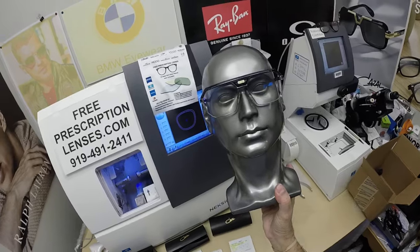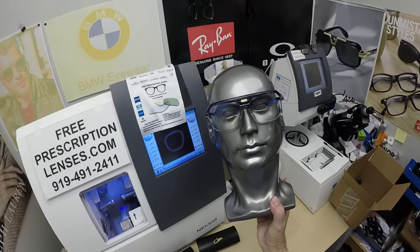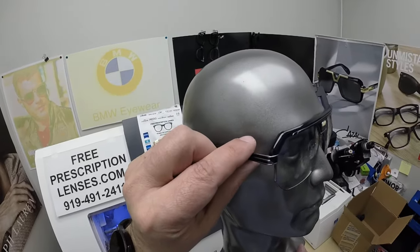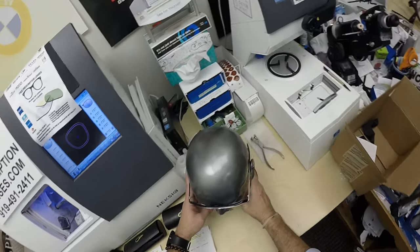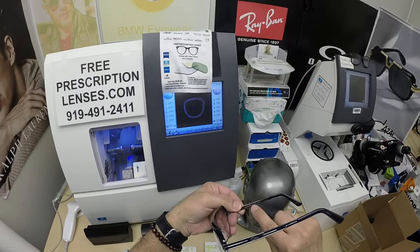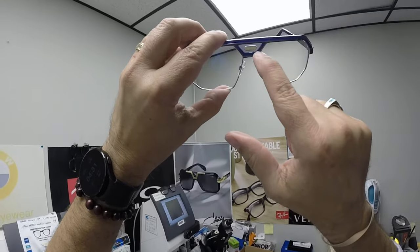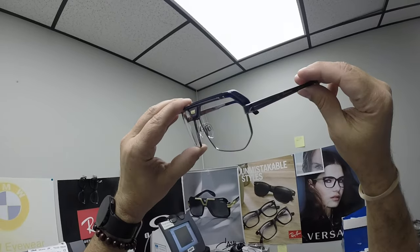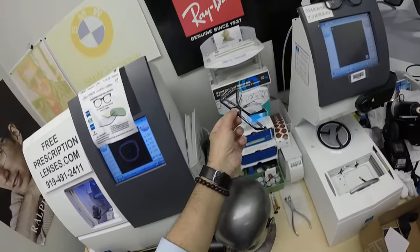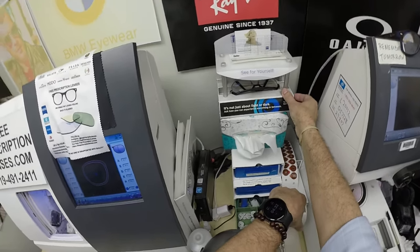I'm going to get the other three out to Frederick tomorrow — two of those will be silver and one gold. Let's go ahead and show you these. He's got blue accent colors in this Cazal. It is the Cazal 676, color 003, in the 63 eye size. I love the transparent piece in the center of that one — how cool is that? I'm going to go through the normal spiel on the first one and speed through the last two.